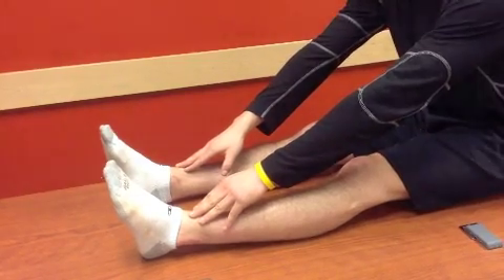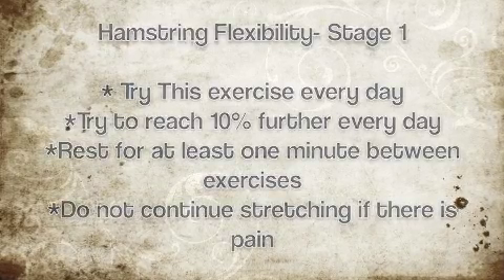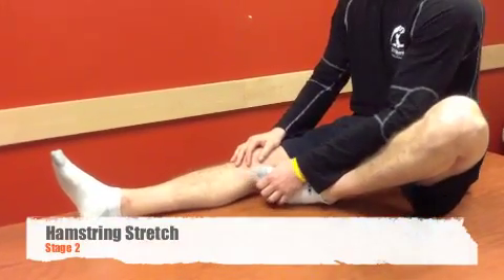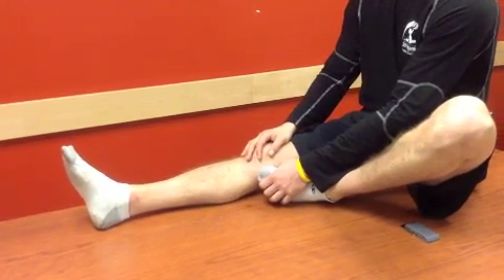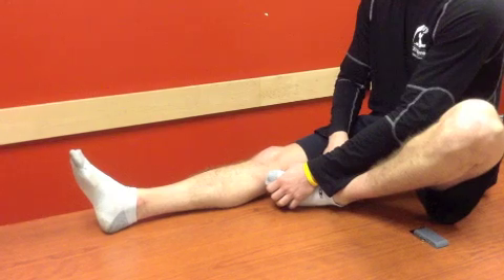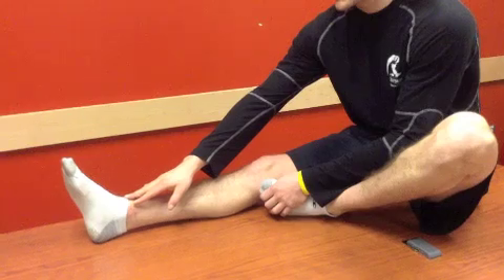Once you feel comfortable doing stage one without pain, you can move on to stage two. In this stage, we're going to be isolating the injured leg. To do that, we're going to flex the uninjured leg and tuck it in, and then basically do the same flexibility exercise as before — reach down and hold it before the pain for six to eight seconds.